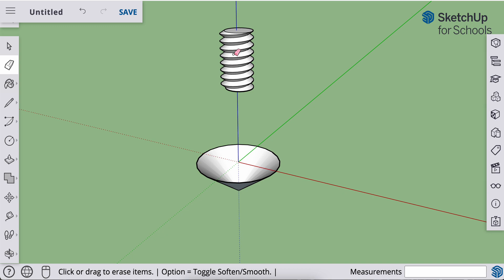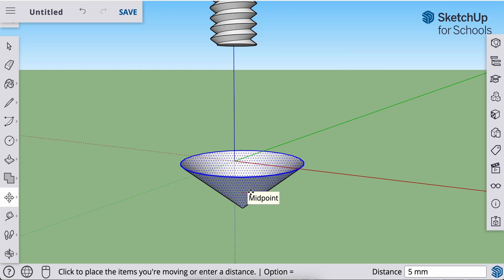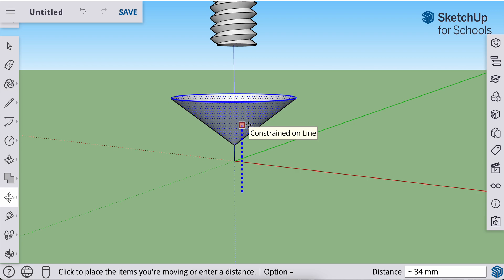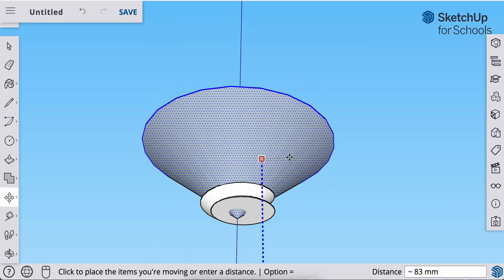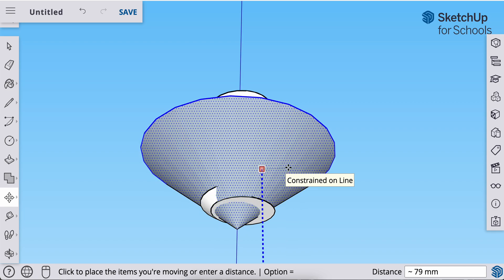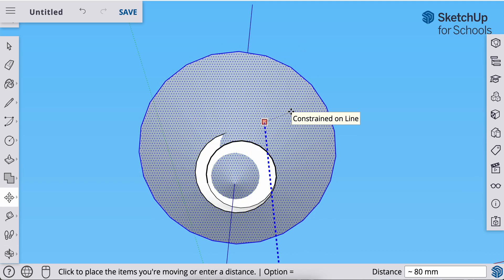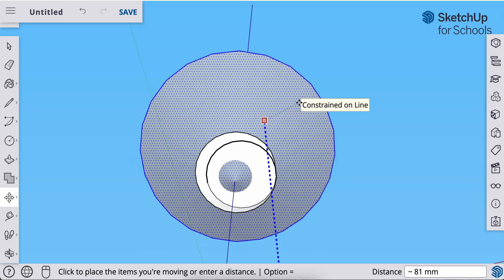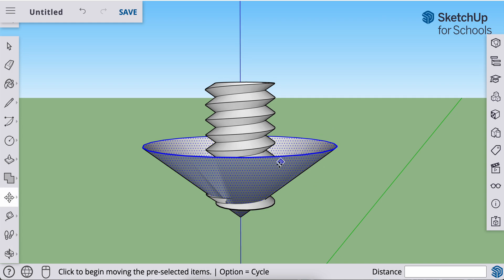Now I'm going to select that cone and push it up onto my threaded rod. I'll hit spacebar for the select tool, click and drag to select the entire cone, then hit M on the keyboard for the move tool. Click anywhere on my cone and lift up — you can hit the up arrow to lock it to the Z axis. I want to make sure that the cone does not go all the way through the bottom plane, because it's important we have those threads at the bottom. I'll rotate to the bottom to check that there's still some thread left — it should look like a circle there. I'll lift it up a little bit until it looks good, then click to place it. Now I've stuck that cone in the threaded rod.